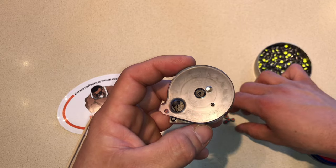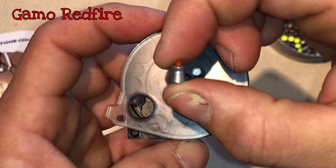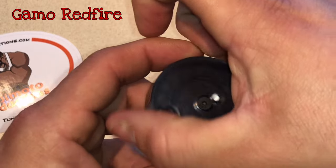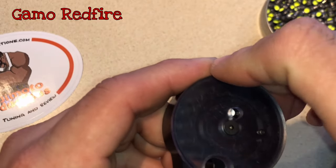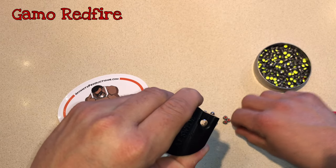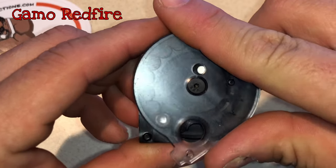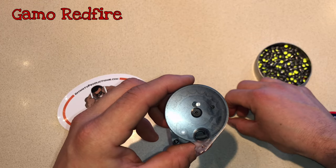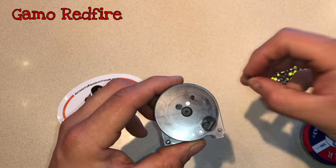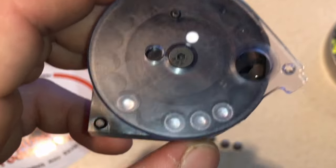Now I want to try a different pellet. This pellet is a little longer because of the plastic on the tip. This is the Gamal Red Fires. So let's bring it all the way around, throw our first pellet in and put the rest in. Those pellets fit just perfect in there.